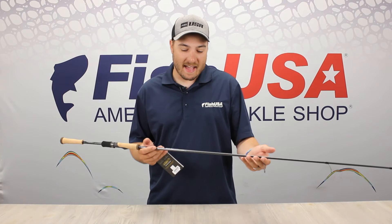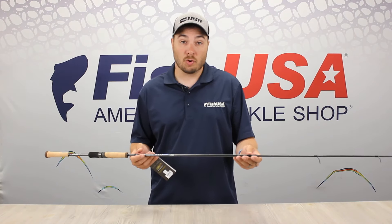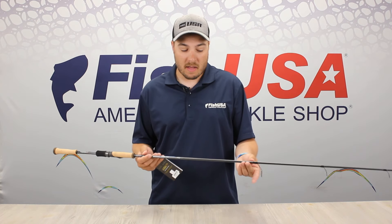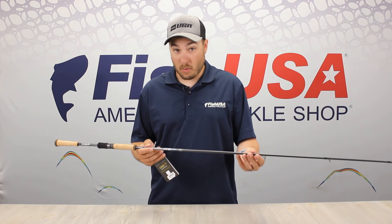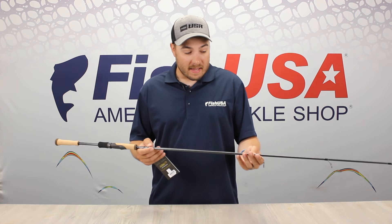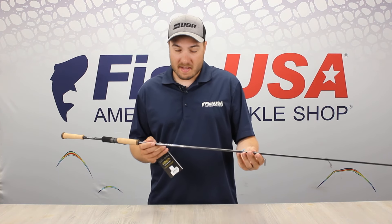That 7.3 gives you great casting distance and great control when you're pitching using the live sonar. The medium light power is great for presenting larger one-eighth to one-half ounce lures, and it's great for four to twelve pound test.